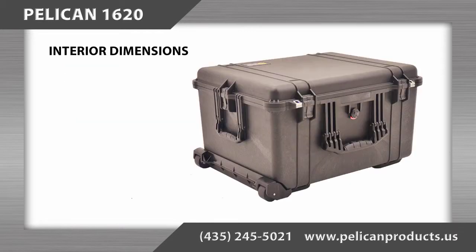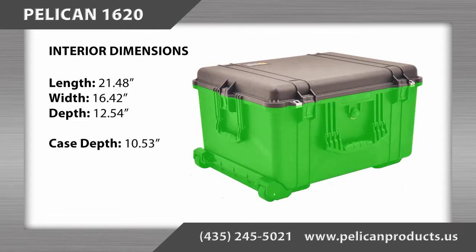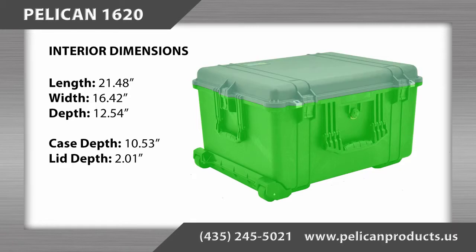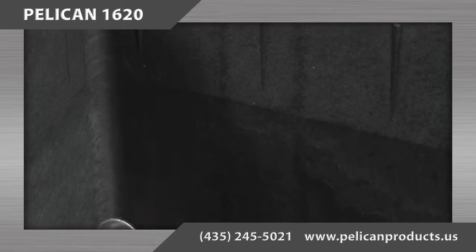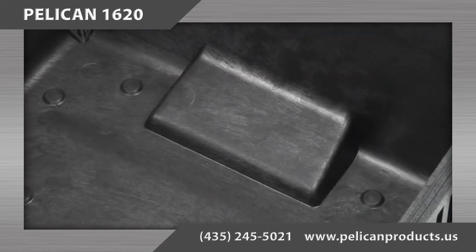The interior dimensions of the Pelican 1620 case are 21.48 inches long by 16.42 inches wide by 12.54 inches deep, with the bottom depth being 10.53 inches and the lid depth being 2.01 inches. Please note that the case is molded with a slight taper on the inside walls and has raised portions in the bottom for the wheels and the handle.